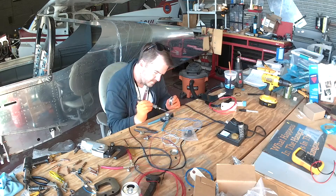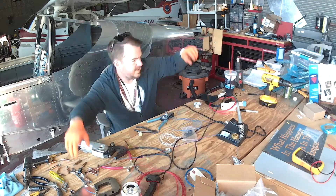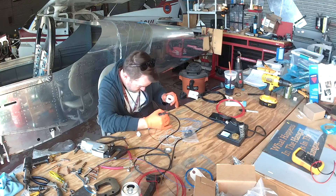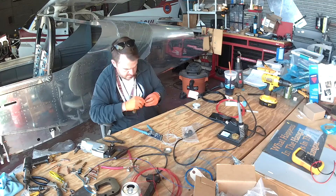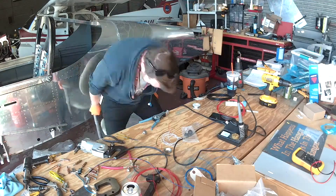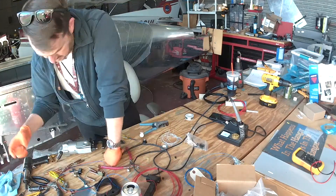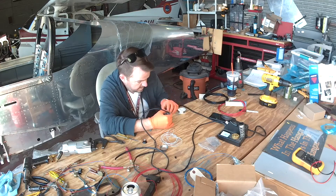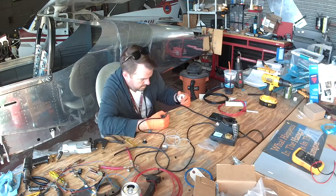I'll mostly be using the DC circuits for the lighting bus and all the different avionics. We've got three knobs total — one is for the avionics, so the two big screens and all the radios and GPS. You turn that knob and they get dimmer. Most of these units have photocells so they automatically dim, but if that's not good enough you can install a timer, and all of this is programmable through the Garmin settings.